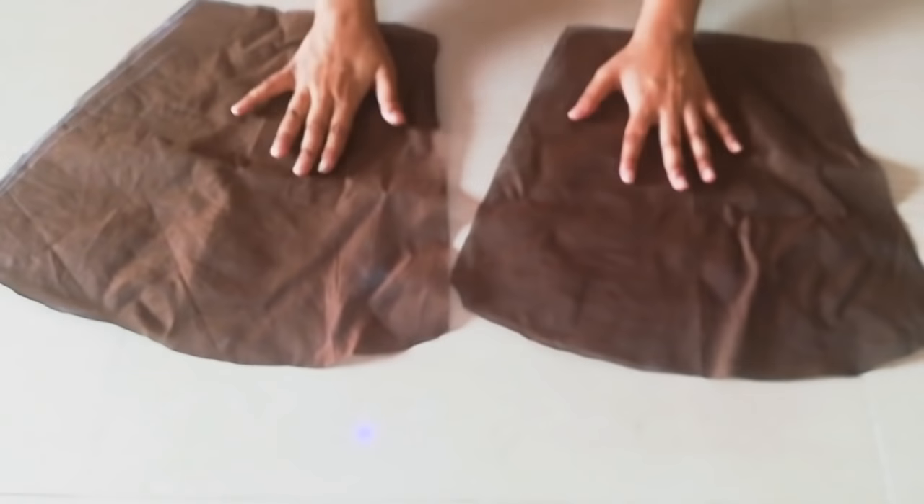We will add sleeves. I have shown a lot of sleeves tutorials, if you want you can see my detailed video on that.